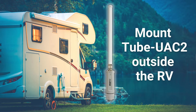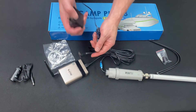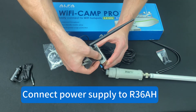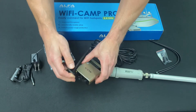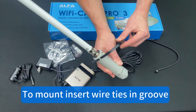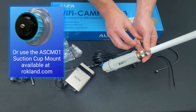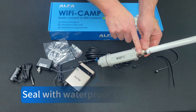Mount the Tube UAC2 outside the RV and keep the R36AH inside. Connect the power supply to the R36AH. To mount, insert wire ties in the groove and seal with waterproof tape.